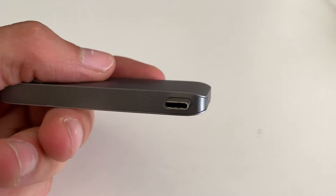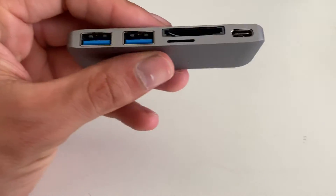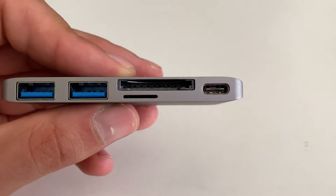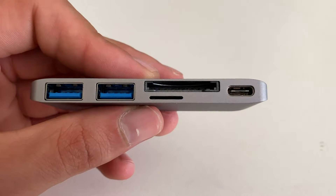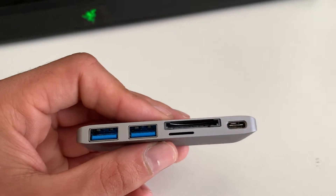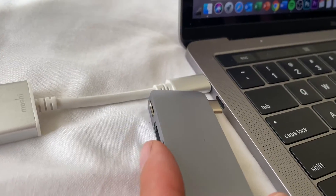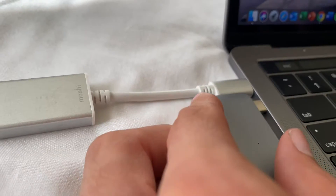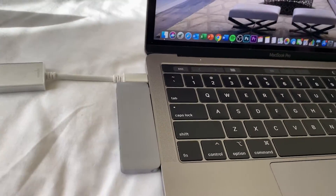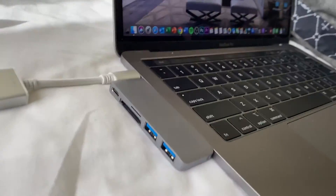Here you've got the USB-C which is what I need because my MacBook Pro 13-inch accepts two USB-C ports and I pretty much haven't got enough for everything I want to do. Over here you've got two USB-A ports, and over here you've got an SD card reader as well as a micro SD card reader and another USB-C. So here's my MacBook Pro, here's the little adapter, and it goes in like so — just had to shove it in there.